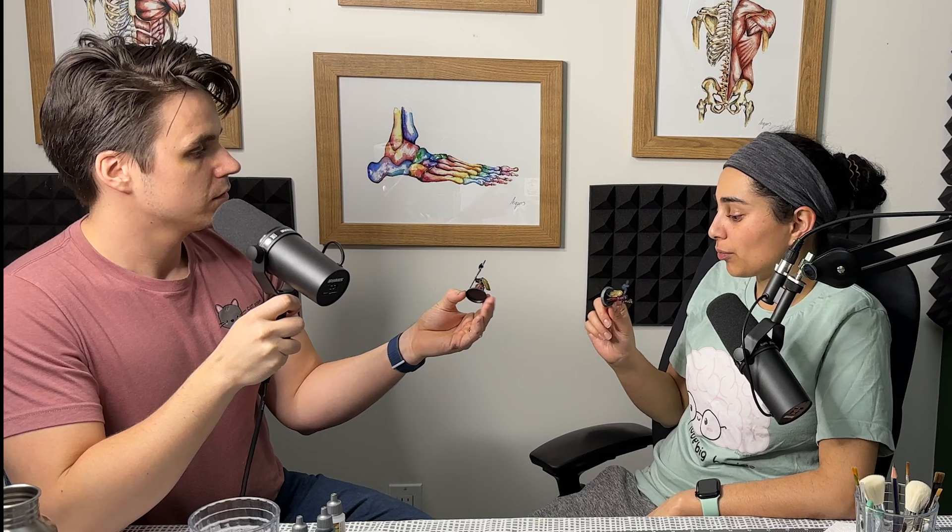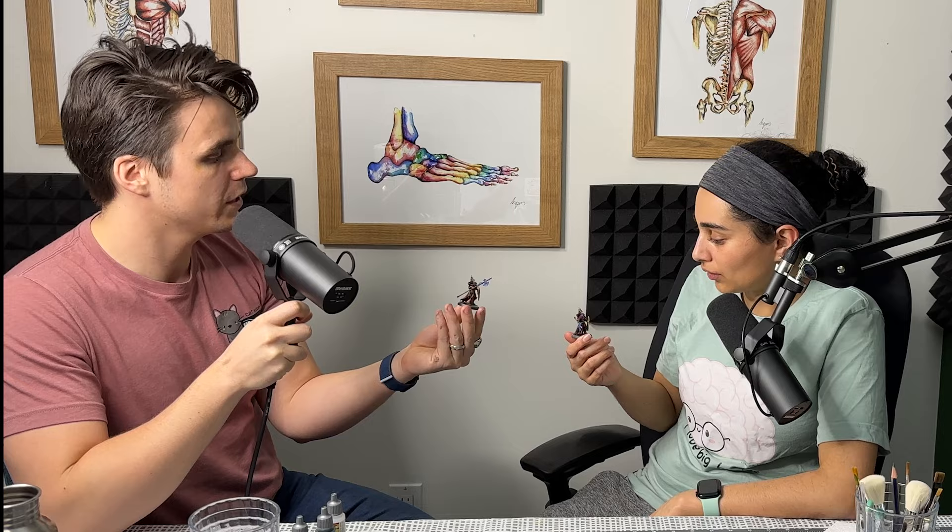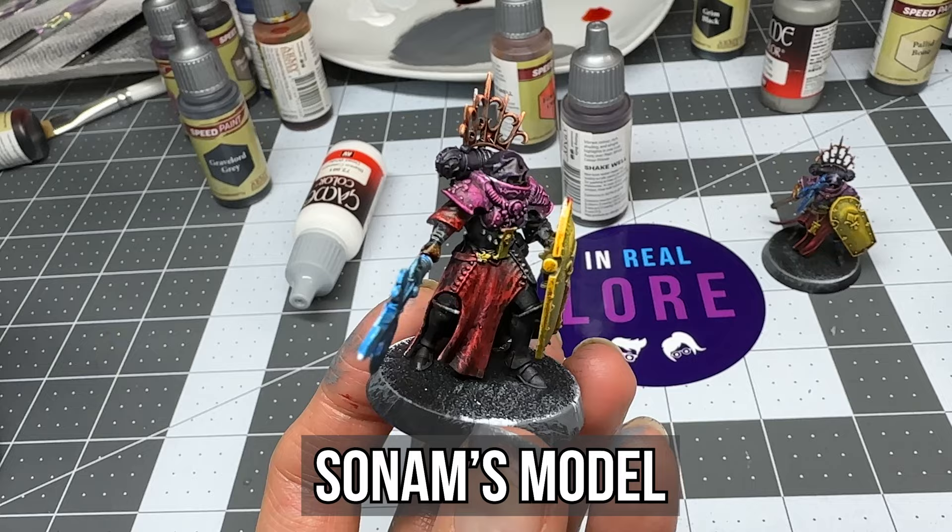So these are finished models — these are tabletop ready. They have the colors on them: blue, yellow. As long as there are three colors, you can get them on the tabletop and play. They turned out pretty good. Wait, you need three colors to get them on the tabletop? For tournament standard, yes.